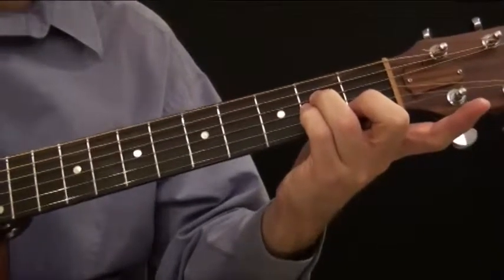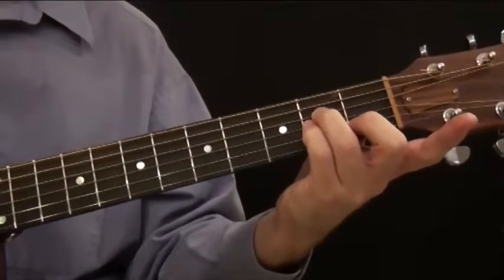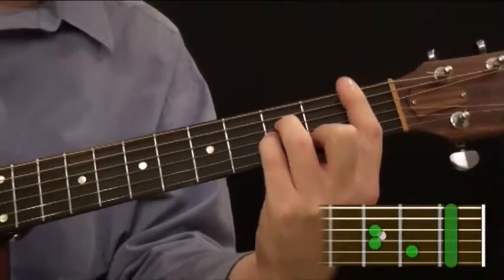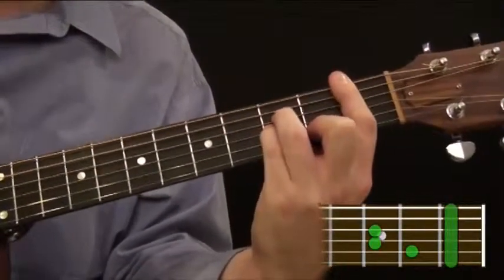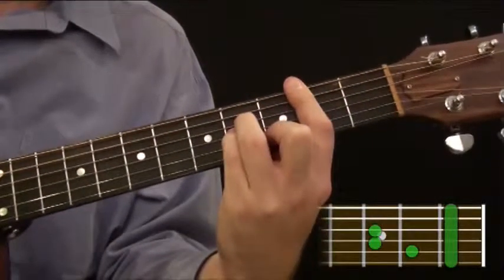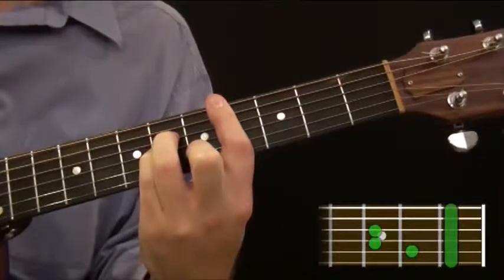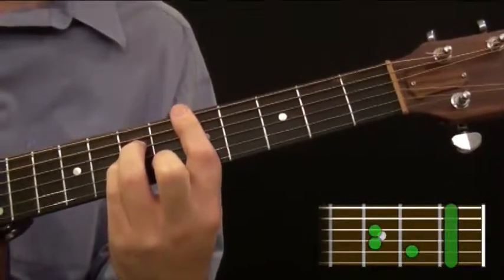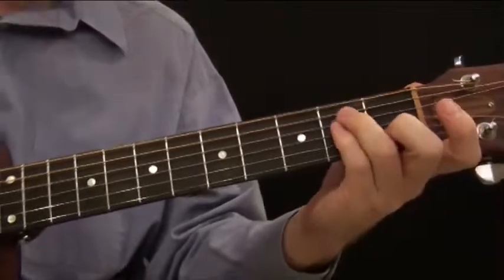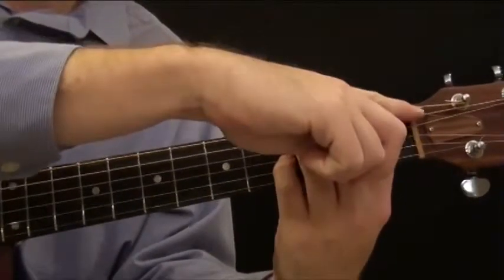So basically I'm just playing that A minor chord, just leaving my pointer finger out of it. And the reason why — if we slide that all up one notch and push down with our pointer finger all the way across as a bar, we've now created an A sharp minor chord. We can continue up to B minor, C minor, C sharp minor, and D minor. That's our second pattern — it's exactly the same as the A minor shape, we're just letting our pointer finger substitute as the nut.